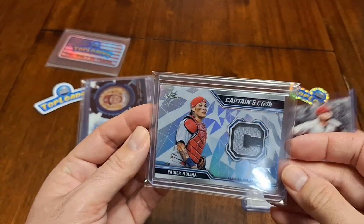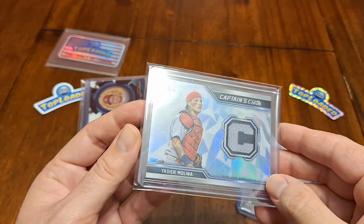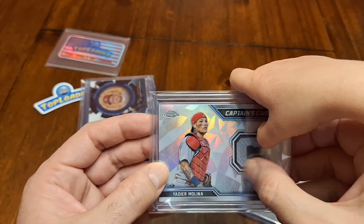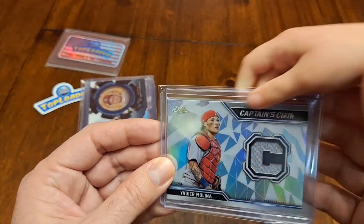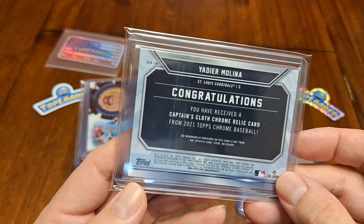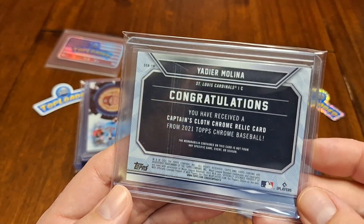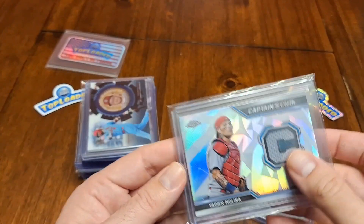Alright, look at this one. This is a Captain's Cloth — this is a relic card. This is such a cool card. Can't really feel it because it's in a Top Loader and in a team bag. And you can look at it in just a moment — I'm showing all our friends the card. This is from 2021 Topps Chrome.